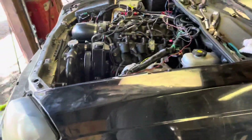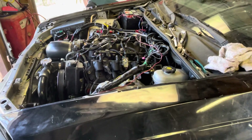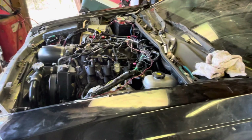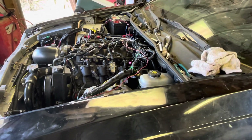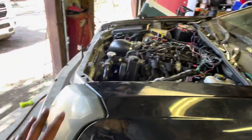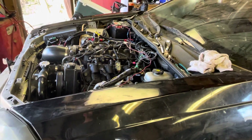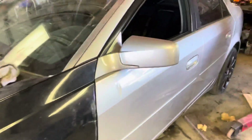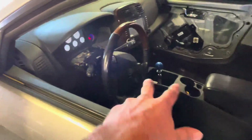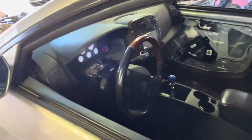It's got 55-ish fuel pressure, which is right where it should be — I think it's supposed to be around 57-58. From here I need to bleed the brakes, put the front end all back together, clean it up, put fluid in the trans, and she should be ready to go. Then a test drive, put the interior back in, do my boots and stuff, and put the gauge cluster all the way in — it's just kind of sitting in there right now.